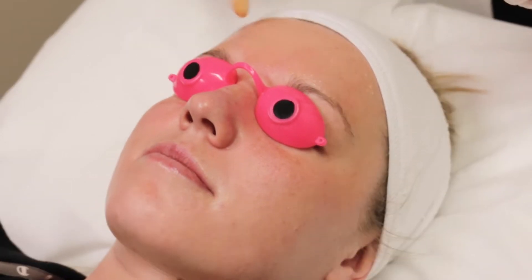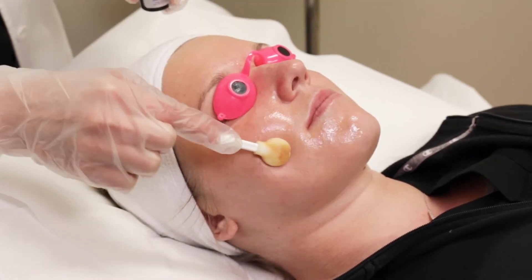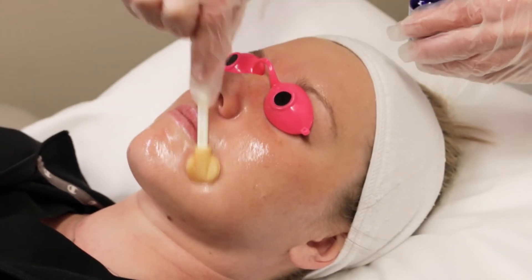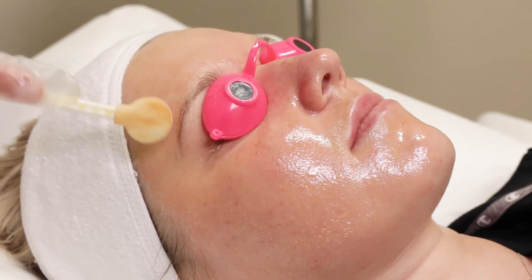Next, we'll apply the all trans retinol. This is applied to the top of your skin and does not itch, sting, or burn — it also feels calming to your skin. This is a vitamin A derivative, so it will help activate those acidic solutions that we put on before. This will then sit on your face for five minutes.